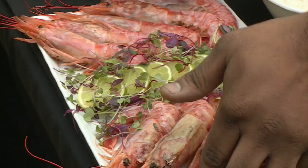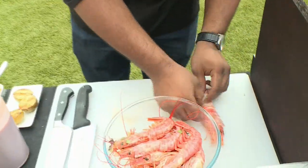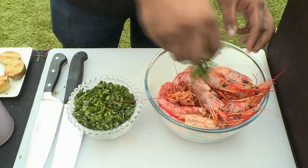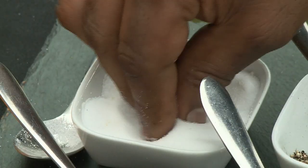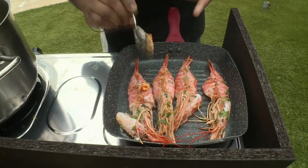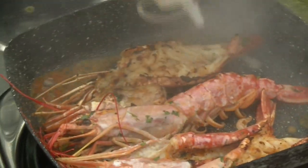It looks delicious. I'm going to start seasoning my prawns — they are Argentinian prawns. This is just lemon and herb seasoning. These are deveined prawns and butterflied. Add them back into the bowl, add a little bit of oil, some fresh coriander, lemon zest, and freshly squeezed lime juice. A little bit of salt and pepper. Add a little bit of oil to the pan to coat the bottom, then add my prawns. Add some masala butter — this is a nice way to infuse a little bit of Indian into Italian.